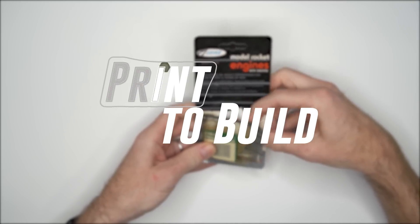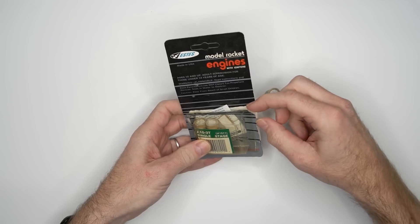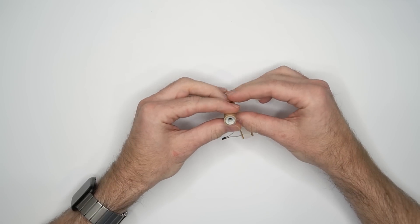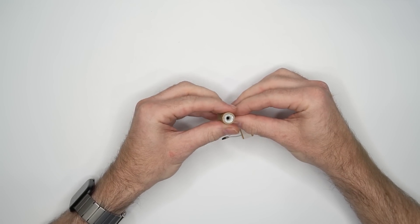I'm Rob and this is Print to Build. These little rocket engines are made of cardboard, have a bunch of black powder, and a clay nozzle. You use an electrochemical igniter to set them off.